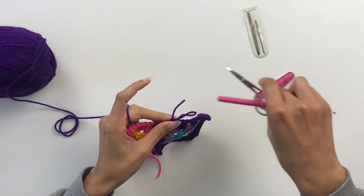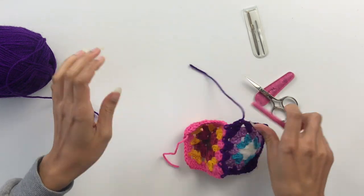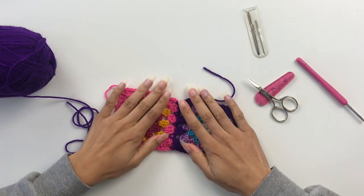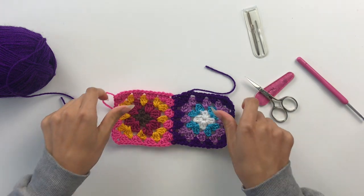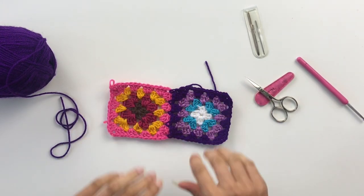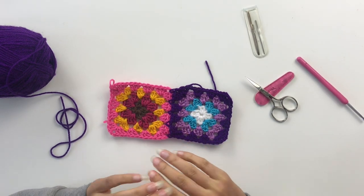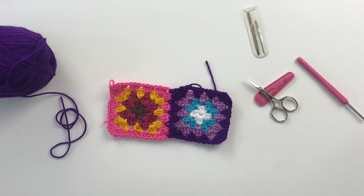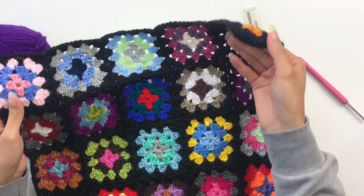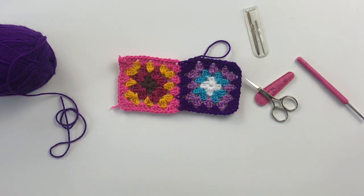Snip your yarn, pull the end through, and then you have successfully done your first join as you go! This is a great way to put together granny squares using scraps out of your stash. It means you don't need to buy a joining colour that's all the same — you can just join with all different colours and it's really, really effective and simple.